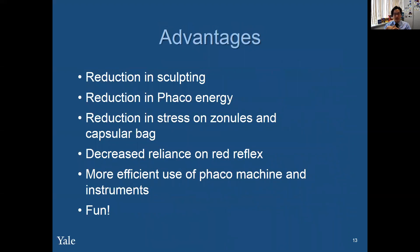There are so many advantages to FACO chop: reduction in sculpting, reduction in FACO energy, reduction in stress on the zonules and capsular bag, decreased reliance on the red reflex, and more efficient use of the FACO machine and instruments. And really, it's a fun technique to do — it never ceases to amaze me how straightforward and easy the cataract splits with a vertical chop, just like a piece of wood.